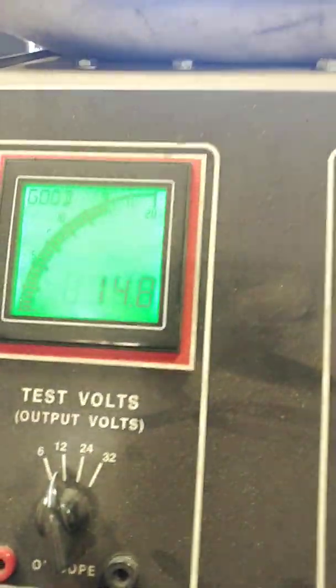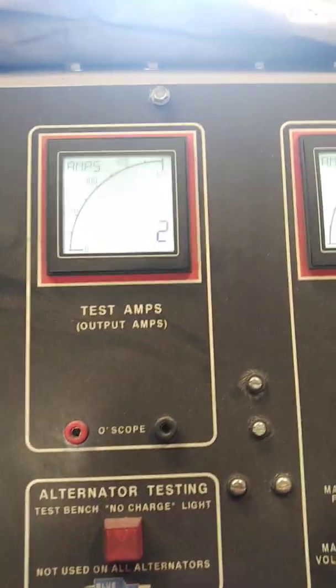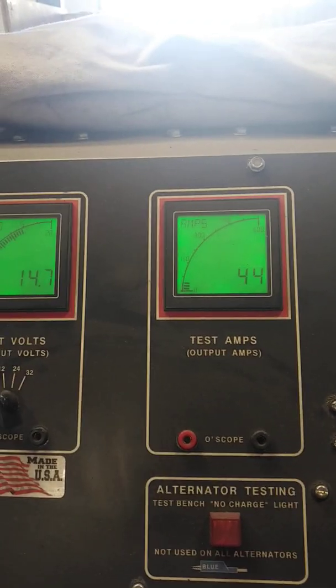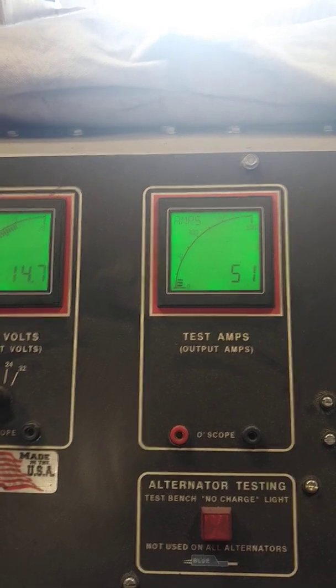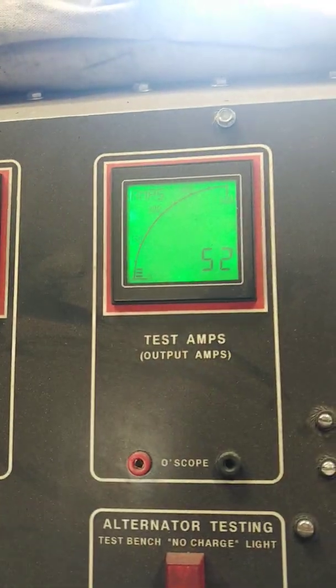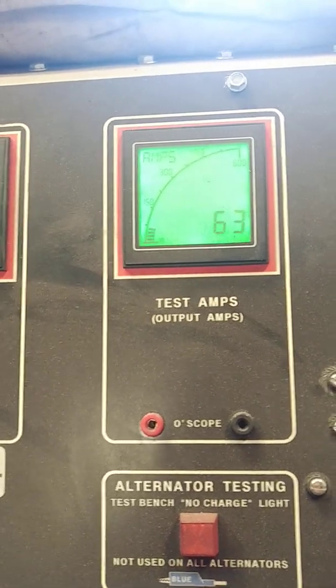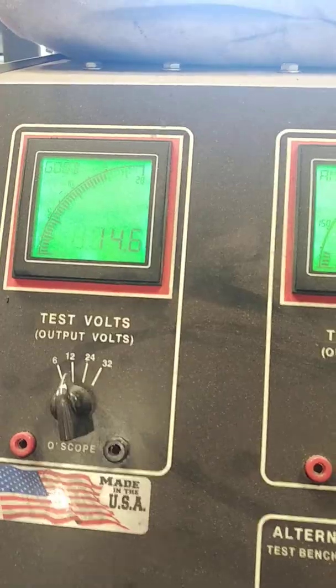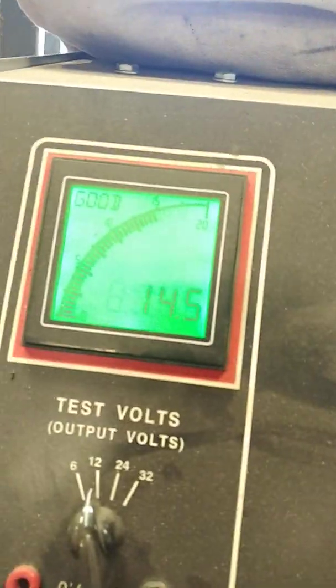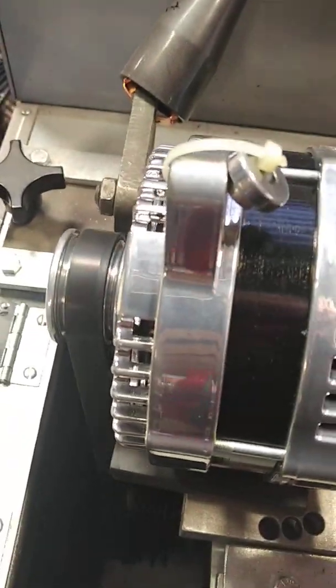Same setup. Ours is a 14.8 volt set point, no load. So back to the same thing — if we go ahead and put a load on it, we want to see what the voltage drop is. Different. 50 amp draw, same as the last one — virtually no drop, 0.1 volt. We'll go a little more — 60 amp draw — 14.6 volts. That's the difference between ours versus theirs. Take it to 70 amp draw — 14.5 volts. Again, this is idle output. This is what we want to show everybody.